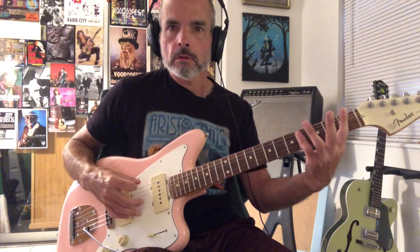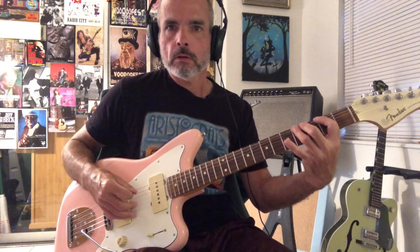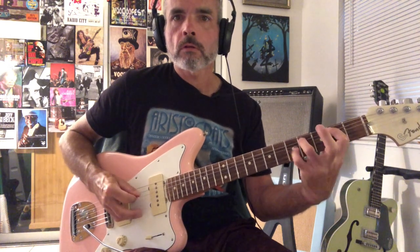So far we have eight notes. And then we're going to be on the C sharp, and we're just going to pull off from C sharp to B, hammer back to that note, hammer to D, pull off to C sharp, pull off to B, and then go to this G sharp.